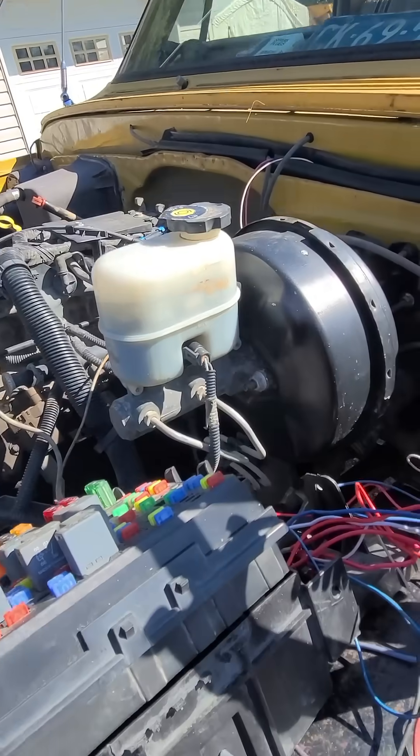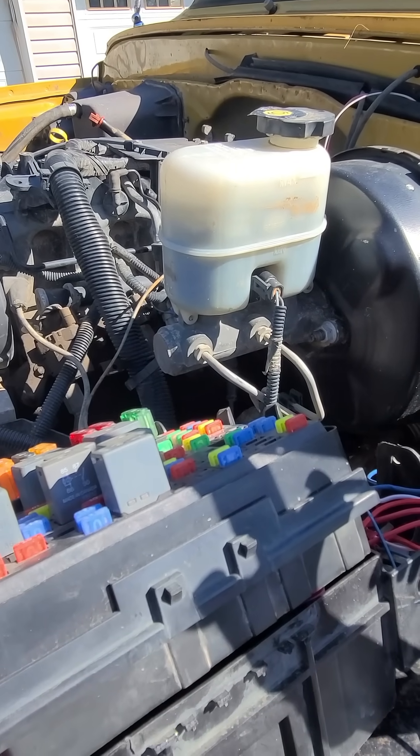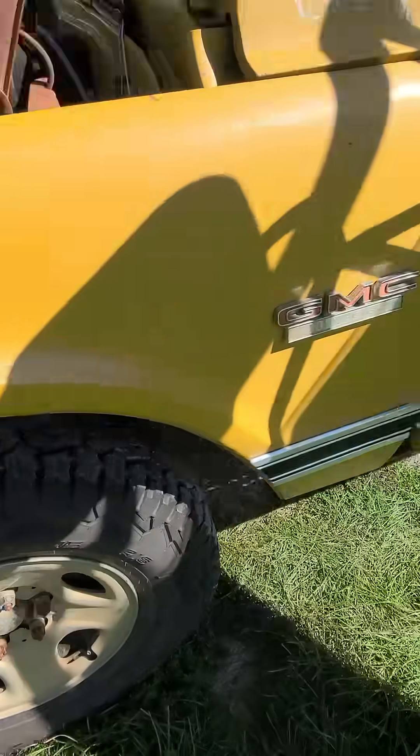If you're having transmission issues as soon as you've done this, and obviously your donor was fine, you're missing a power wire to the tranny. Because for whatever reason, GM decided they wanted to have a power wire coming off the BCM. So obviously in this case, we don't have a BCM anymore.